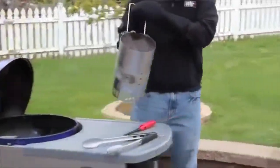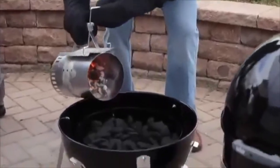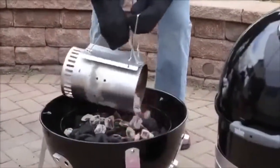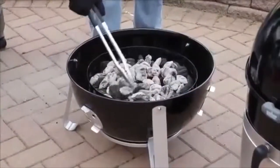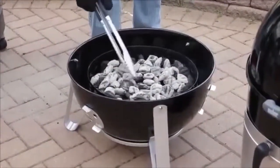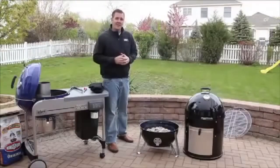Then carefully, using two barbecue mitts, take the lit charcoal and pour that on top of the unlit charcoal. You need to make sure that you spread it out evenly. Over time, the unlit charcoal will burn and extend the life of the fire. Now we're going to put our Weber Smoky Mountain Cooker Smoker together.